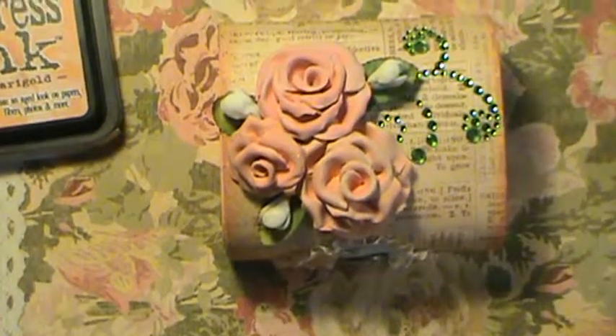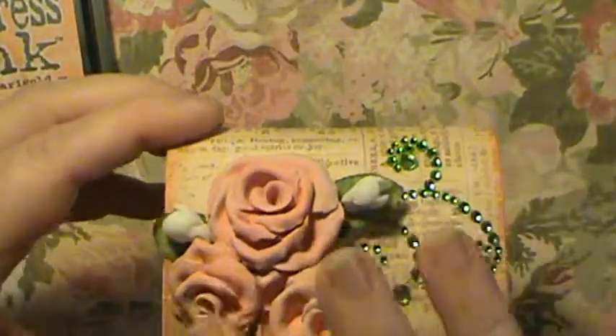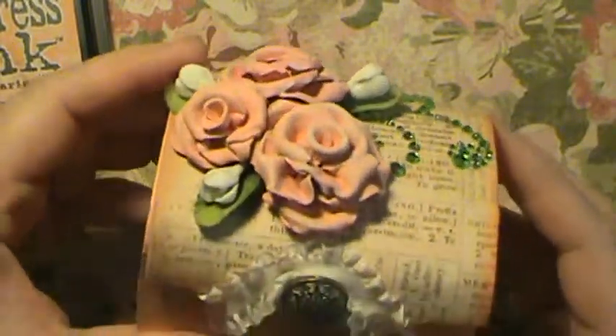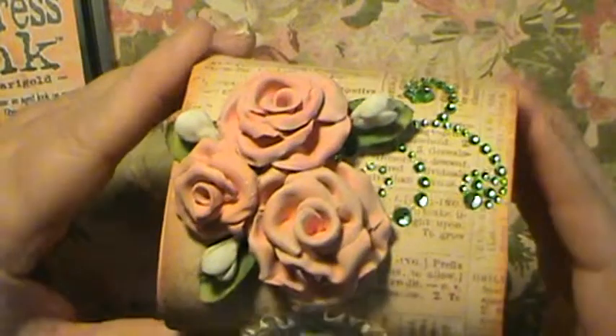Sorry guys, I bumped my camera. I then dry brushed the tops with the antique white. And that's what I came up with — I really like the way it looks.